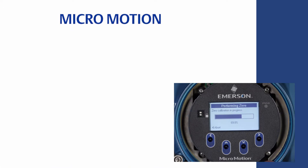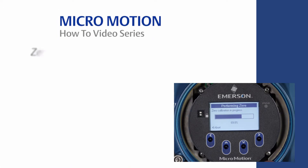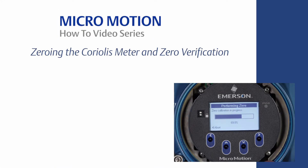Welcome to the MicroMotion How-To video series. In this video, we will cover how to properly zero a MicroMotion Coriolis meter and introduce zero verification.